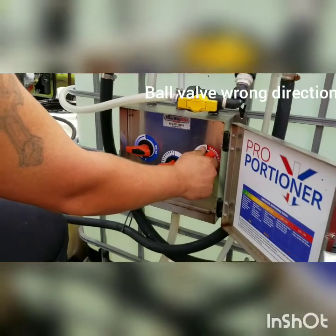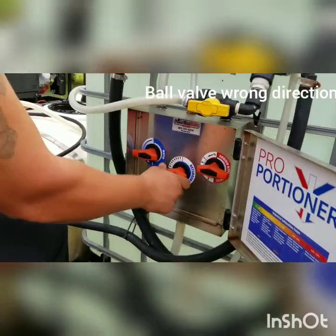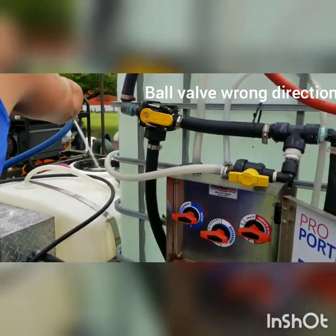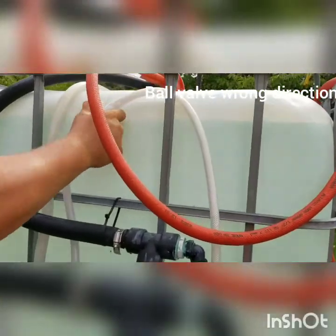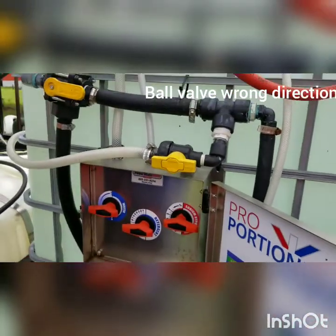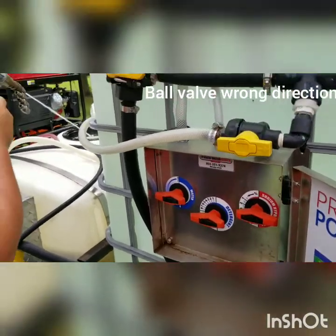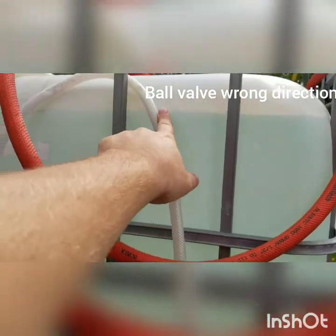We're going to prime the bleach line — we've got that already going. And now we're going to prime the soap line. Just notice that this had actually fallen down; it was pinched back behind here. We'll end up strapping that up there. Just waiting for it to start pulling the soap through — you can see it's coming up and through.